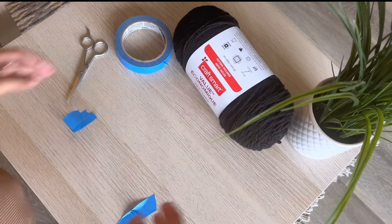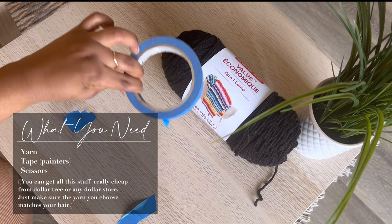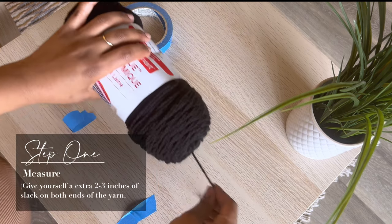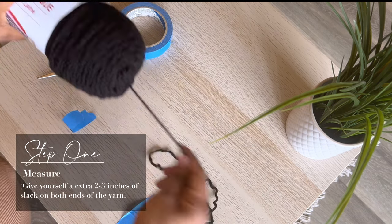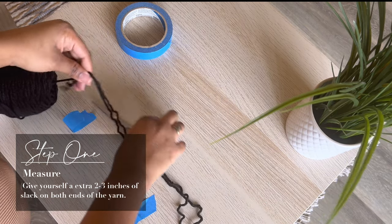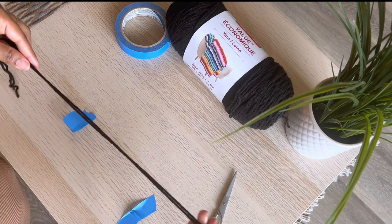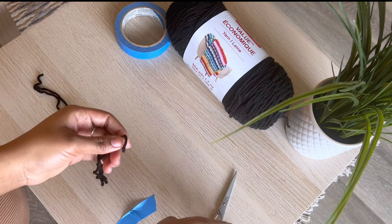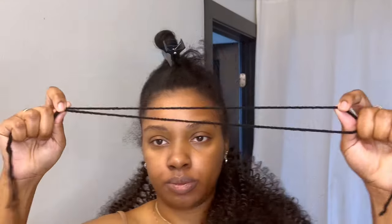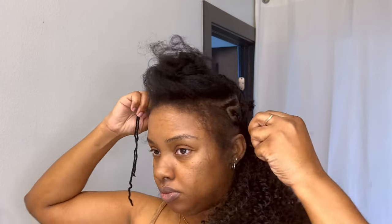Let's go ahead and get started and make these tracks. Here's what you're going to need: yarn, tape, and scissors. Step one — the first thing you want to do is take a piece of yarn and cut it to a size big enough to wrap around your head from anchor braid to anchor braid. You're going to want two pieces of yarn that are the same length, so cut it so it separates into two.